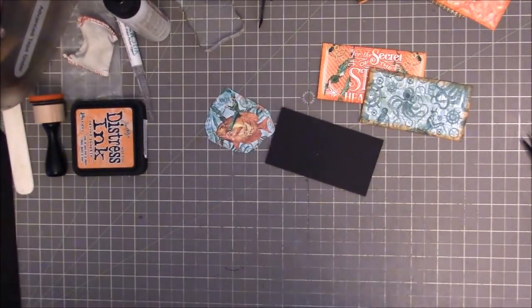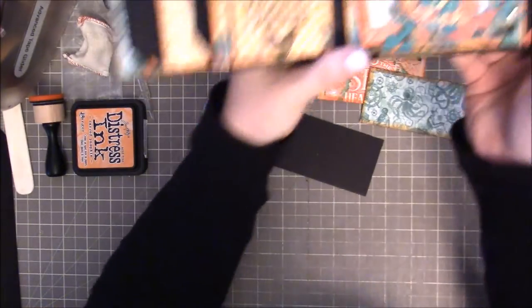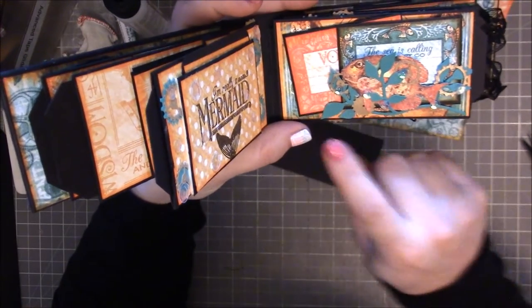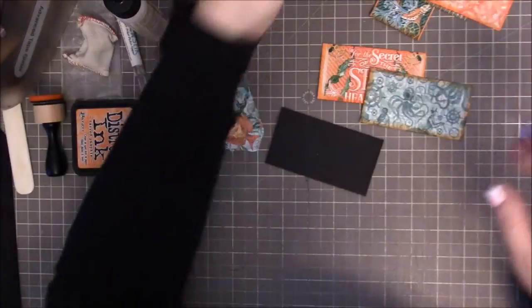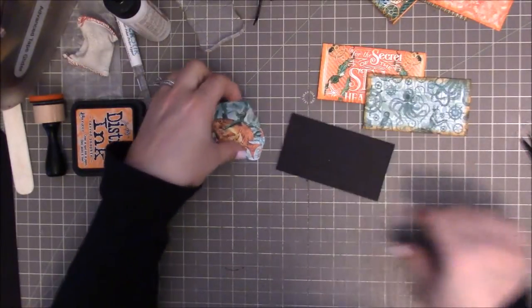Okay guys, I am ready to start page number four. So this one, I'll just give you a quick peek of it. It's going to be this little fish guy right here, and then I am using that branch die as kind of my seaweed. So this is what we are going to be creating. So let's go ahead and get started on that.